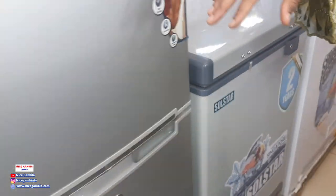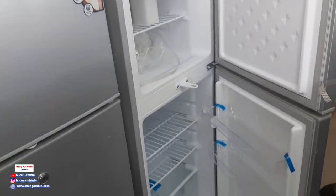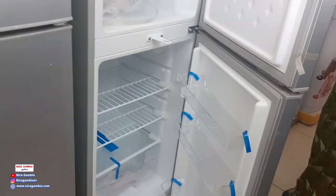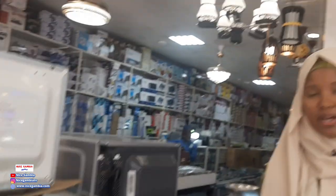And these are the baby fridges we have as well. Really cute, really affordable, and with perfect quality.